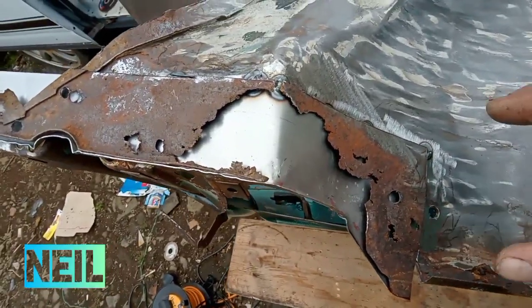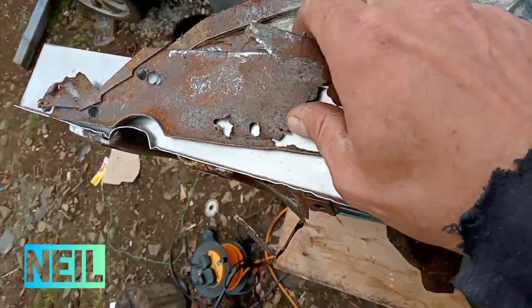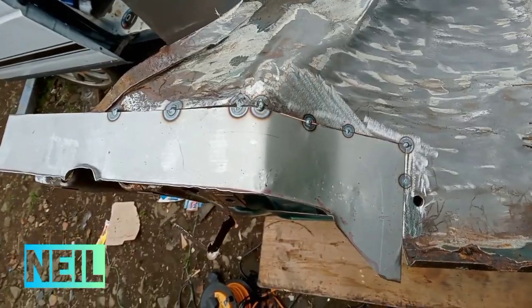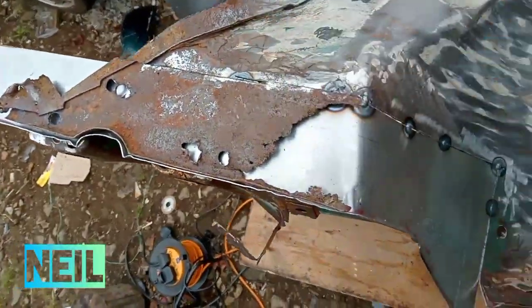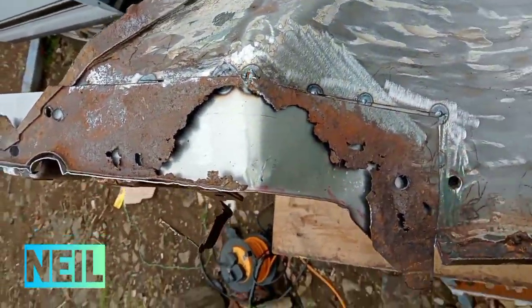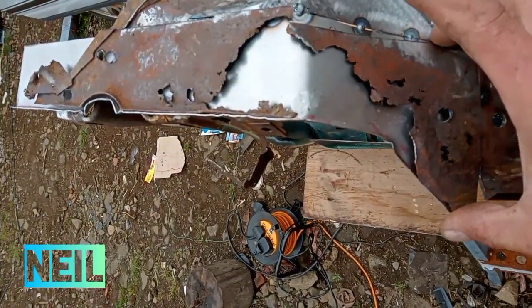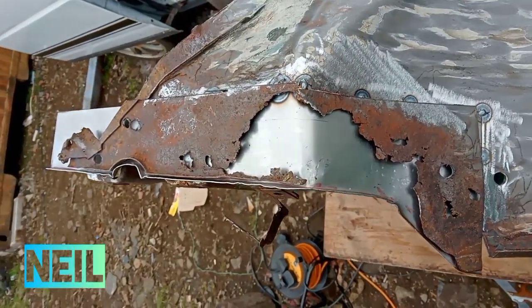There's this piece replicated. If I take that away, that's it in there, just tacked in for now. So it follows the original piece quite well, so happy with that.